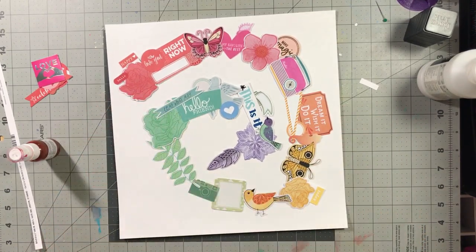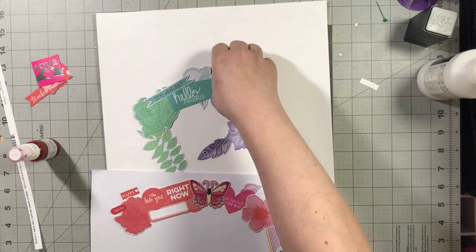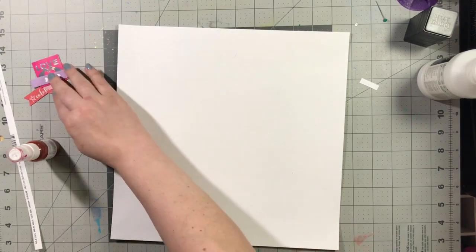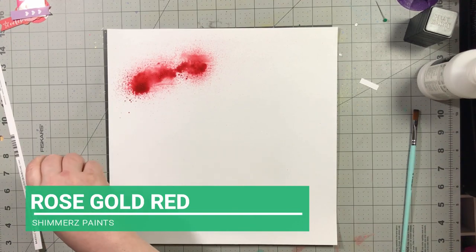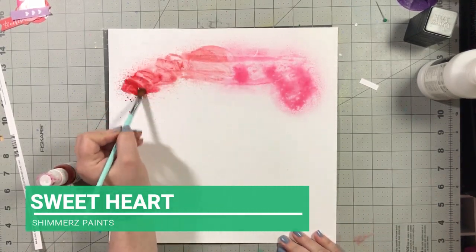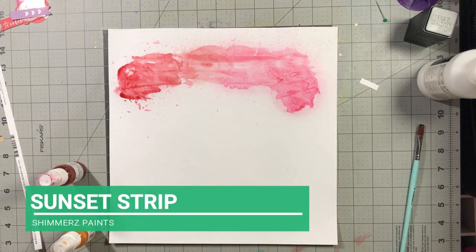It's a little squared off in places — that's okay, it doesn't have to be perfect. Nothing ever is. I'm going to move that to another piece of paper so I can use it as a visual aid when I'm putting down my mixed media. They're all Shimmers products. I'm starting off with Rose Gold Red and then going to Sweetheart, and then I'm going to take this paintbrush and kind of meld the two colors together. Then I'll tap my brush and do a little bit of misting, then move on to Sunset Strip.